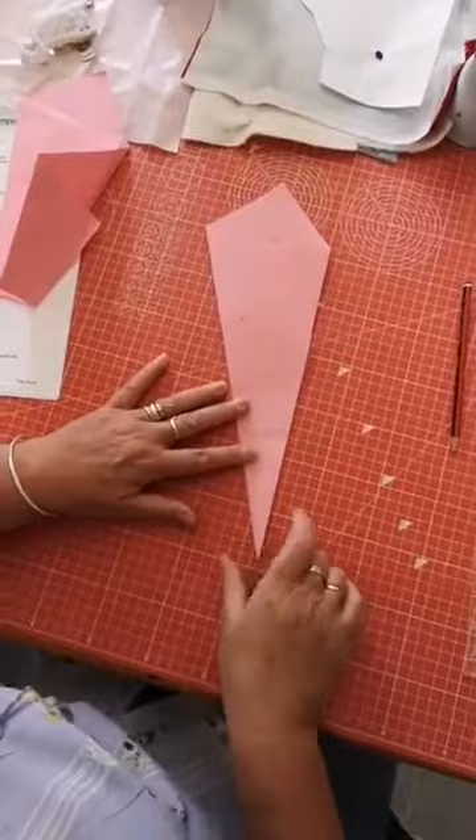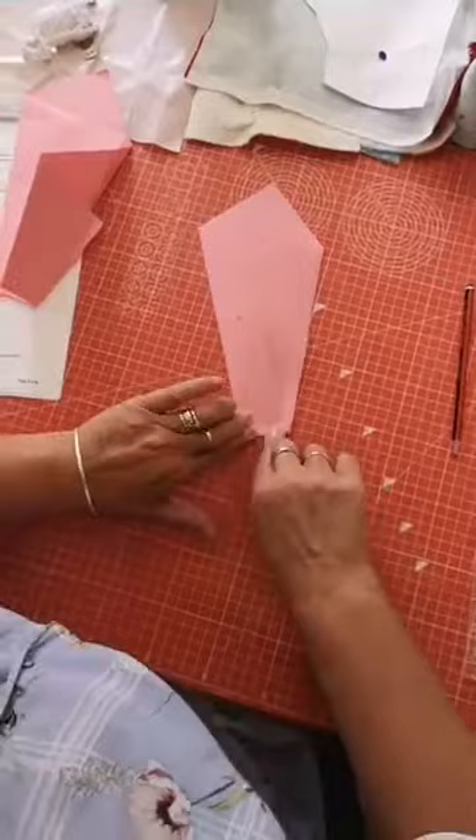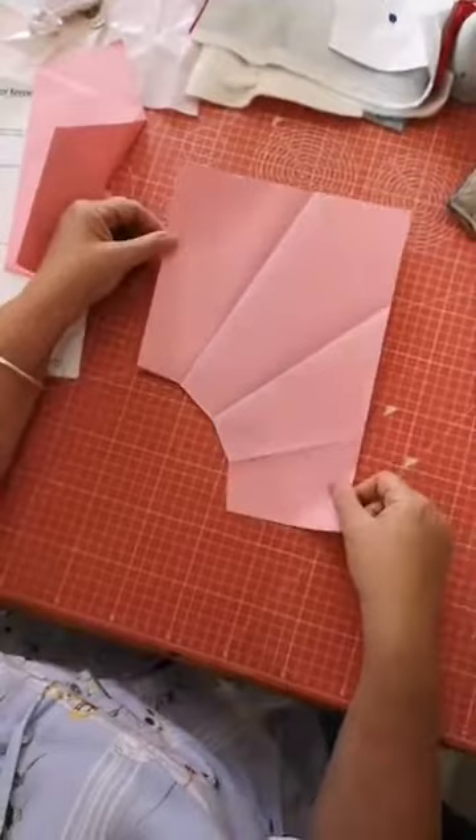Then fold your tip - the point. I've seen some where they've left it and decorated with beads and things, and I might try that on the next one. But for today we're going to fold that tip up and chop it off with paper scissors. You end up with your pattern looking like that.